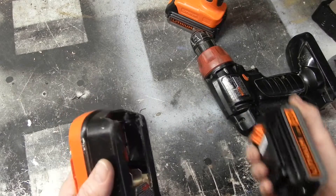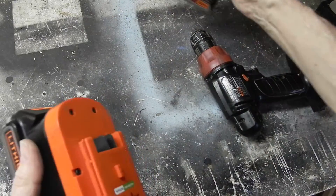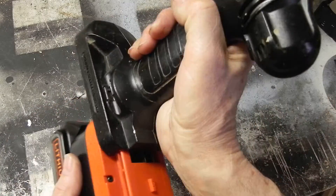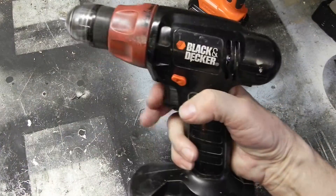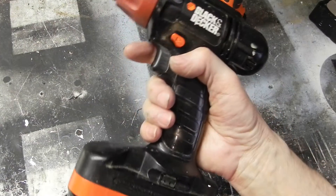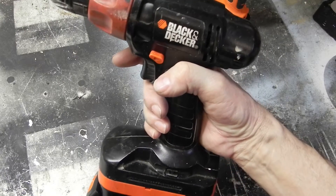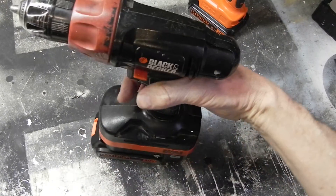After carefully sanding, cutting, and sanding, I've got it where it snaps right in there. I can take the old drill now, and I'm back in business. I just couldn't bear throwing this thing away — I don't use it a lot, but I do use it from time to time. Thanks for all the ideas out there.